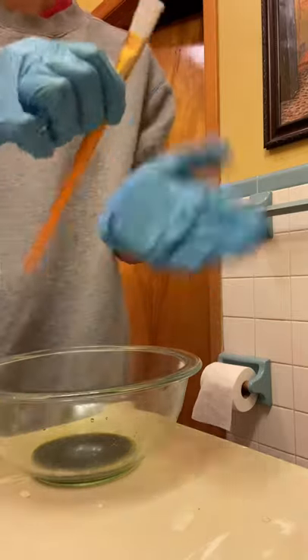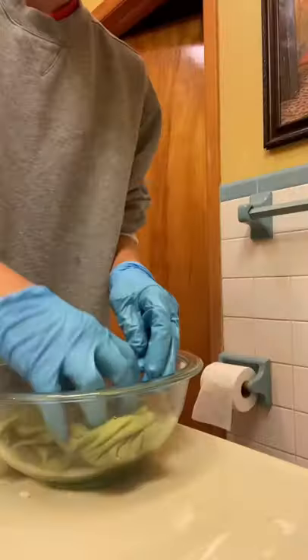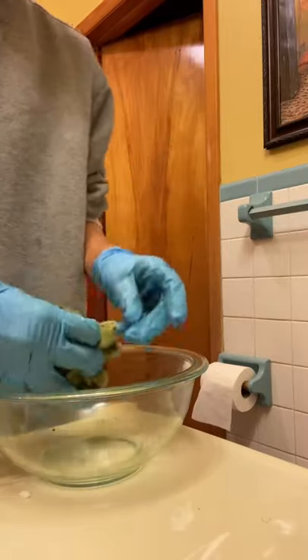You can use a paintbrush if you want to apply it in a specific spot on a piece of fabric, but for this one I'm dyeing it all over so I'm just dipping it in the thing.